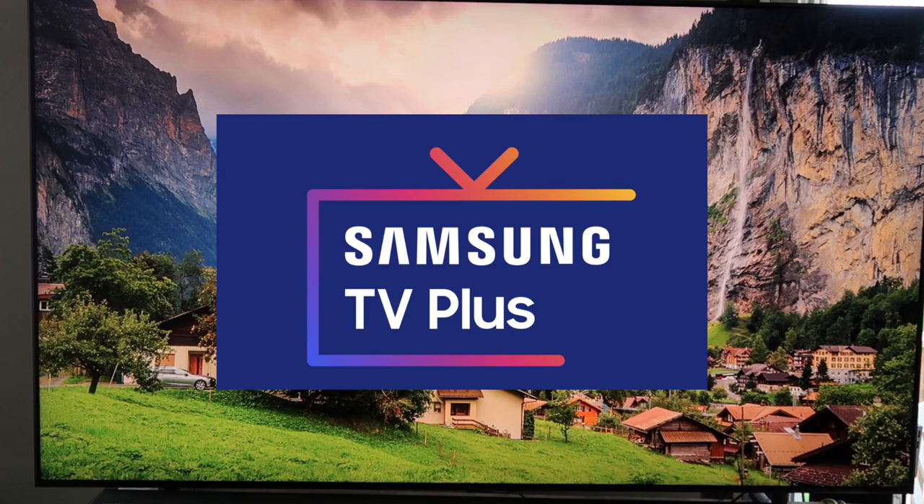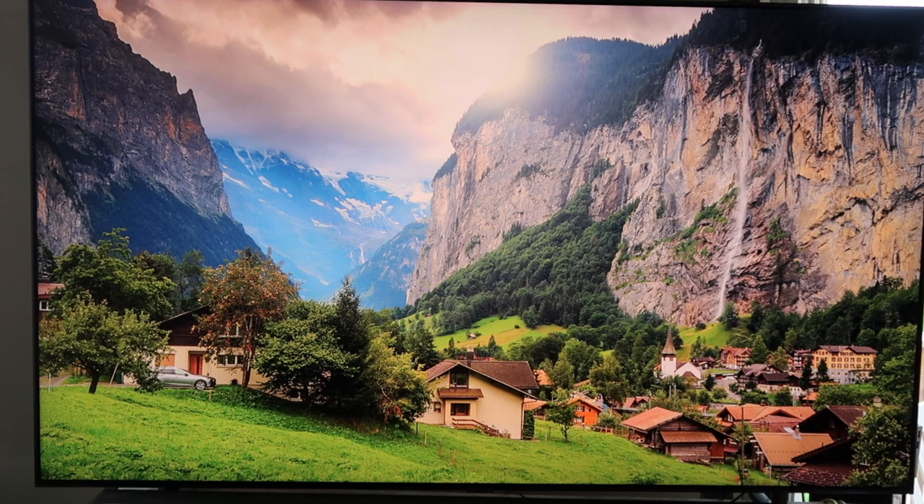Samsung TV Plus comes on all your Samsung devices. It's Samsung's free ad-supported smart TV video service delivering instant access to news, sports, entertainment, and more. The great thing about this is there's no subscription required and no credit card needed.